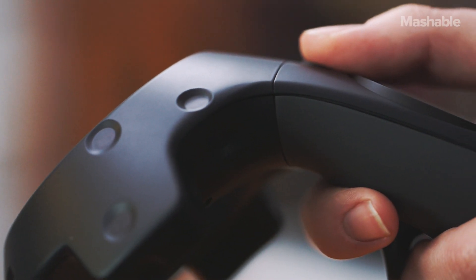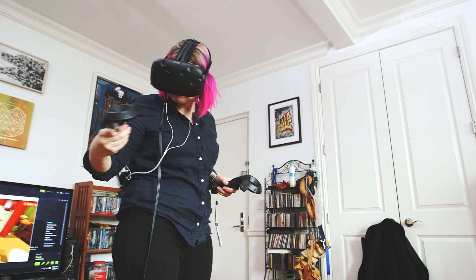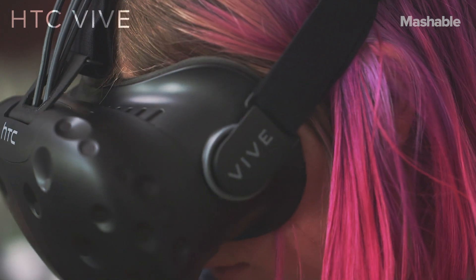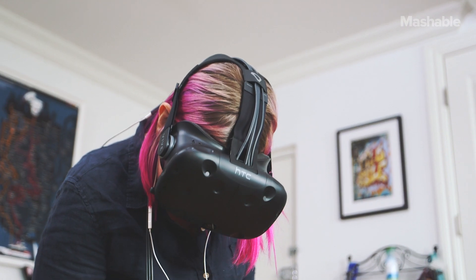Virtual reality offers us the promise to step into another world, but the current crop of headsets don't really let you step anywhere. You're pretty much sitting on the couch. That all changes with the HTC Vive. This new headset, with its sensors and controllers, lets you experience a whole room of virtual reality.